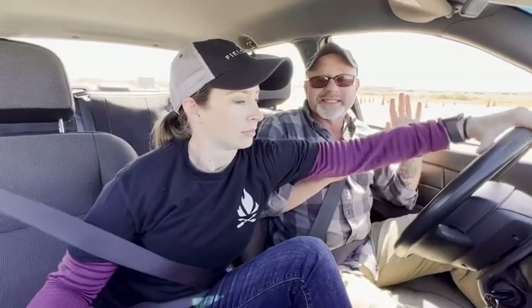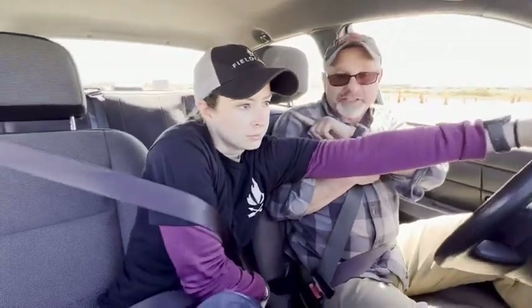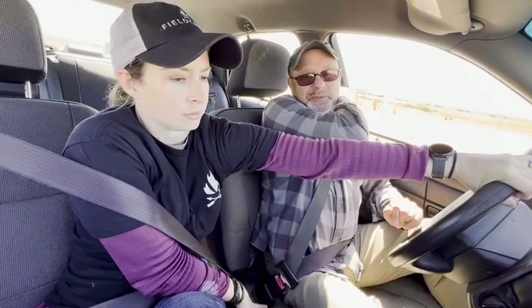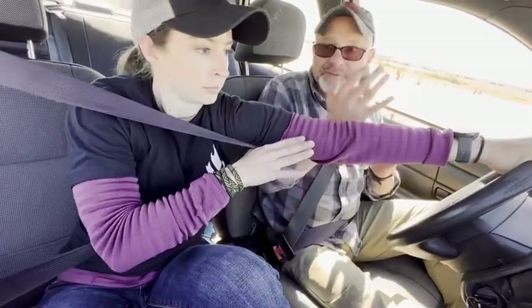So a couple of things to consider. I'm driving along normally. The passenger — Kirsten today — sees me get shot or have a heart attack. She has to initially, right off the bat, get control of that steering wheel so we don't hit something. Then she's got to take her seatbelt off. If she runs her thumb down the inside and traces the seatbelt to the release point, it's easier to find in a really panicky situation. She releases her seatbelt.